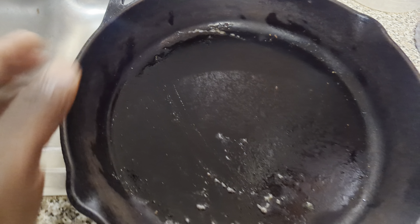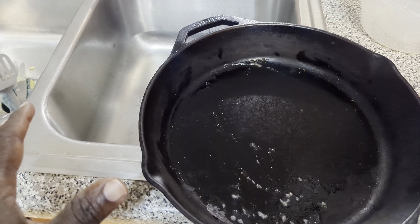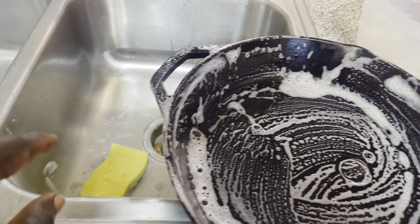After the pan has cooled down, do not dump it in dishwater. Go ahead and put a little bit of cleaning detergent, take a damp sponge and just wipe it clean.